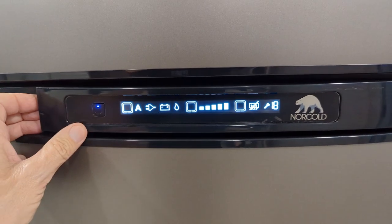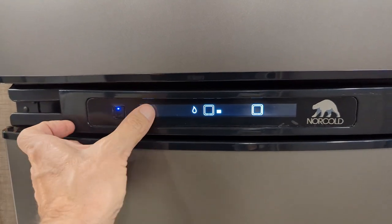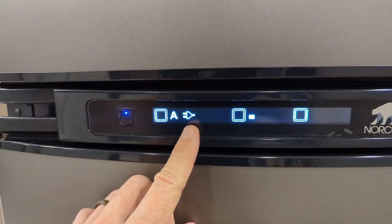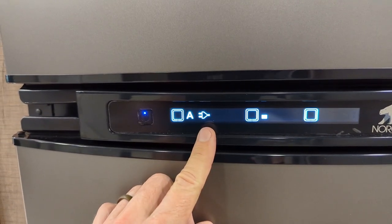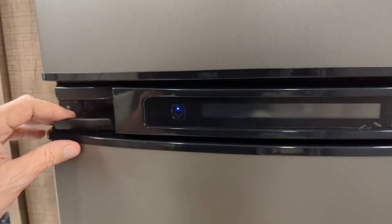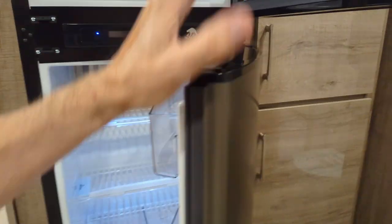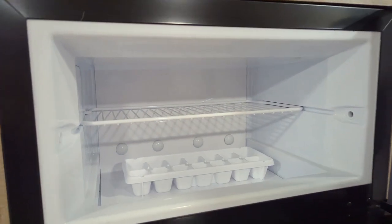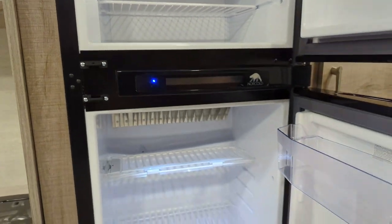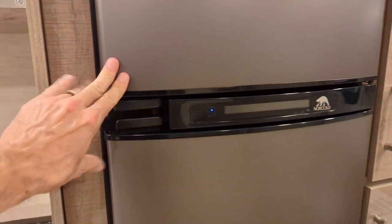Let's take a quick look at this Norcold refrigerator. Notice we currently have it set up on automatic, so it's going to find its very best power source. It's telling me that the plug-in power here in our showroom is going to be the best source for this refrigerator-freezer combination. The freezer is big enough to make ice cubes and have some ice cream, and this refrigerator is big enough to carry food for a couple of people for a few days.